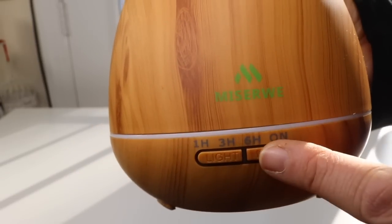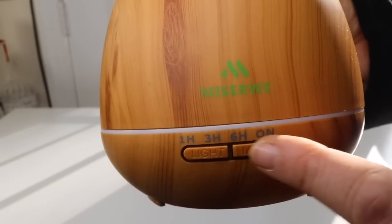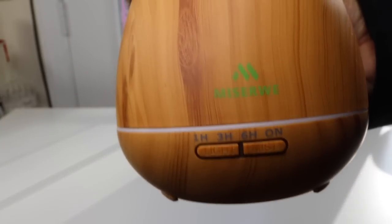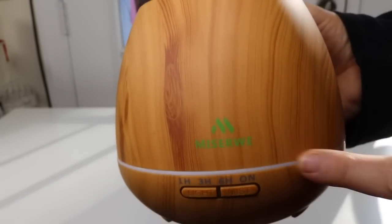And this one is the mist button — when you hit that you cycle through one, three, four, and on. I usually like mine on all the time, so I hit it four times and have it run until it runs out of water.